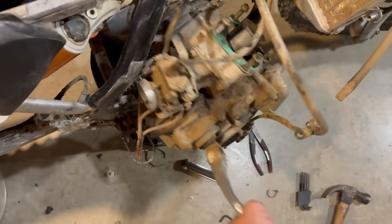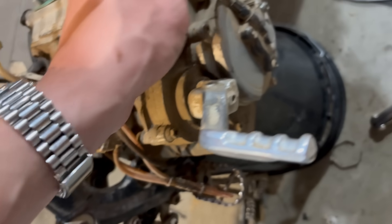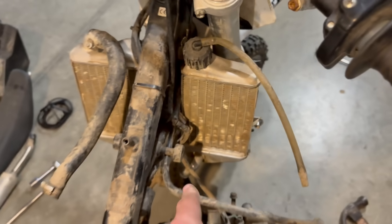The motor is basically out. I got to get this clutch — this bolt is stripped, so I can't really take this whole clutch assembly off. So I'm just going to start taking off these radiators and pull the whole thing out with the lever and everything.